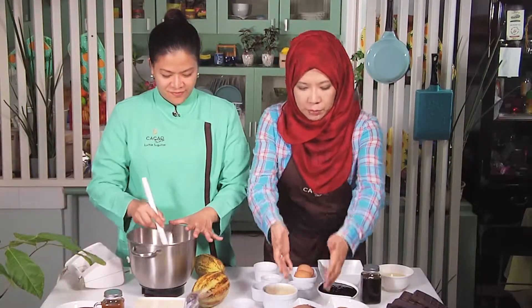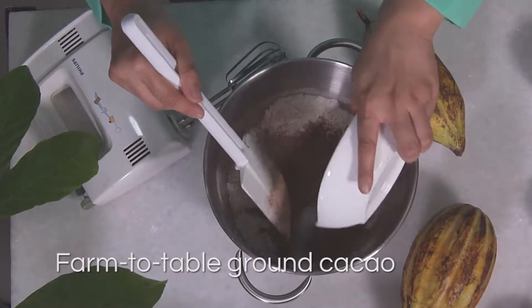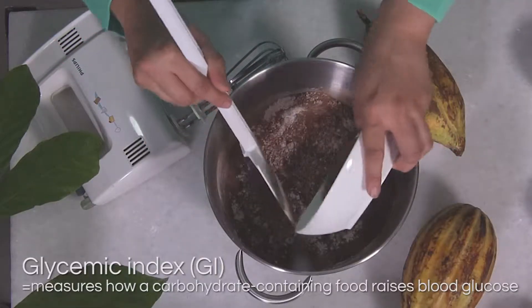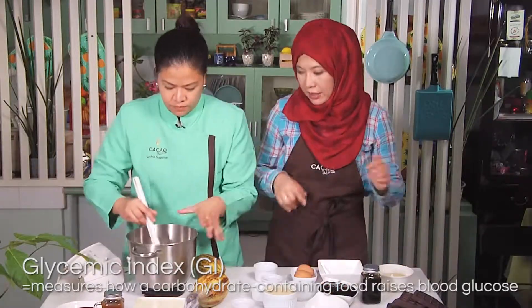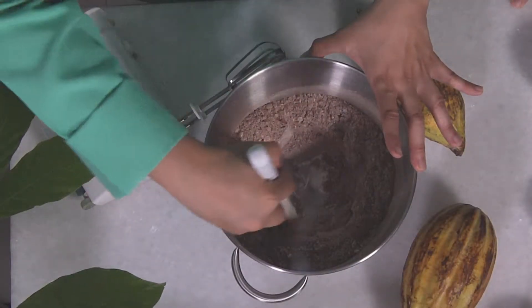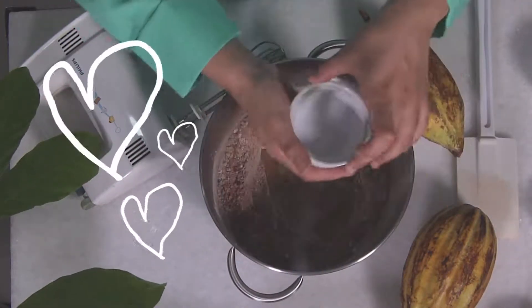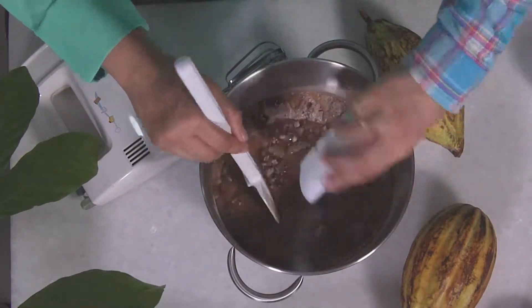Then of course we need to put our ground cacao from Agusan del Sur, from our farms, and the coconut sugar. There's a reason why we always use coconut sugar — it's because it scores low in the glycemic index. Once you've mixed that, Luchi is going to make a well. On this well, we will combine all the wet ingredients except the hot water and the eggs.